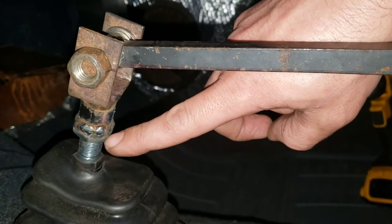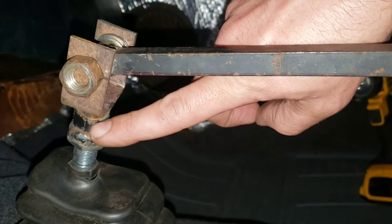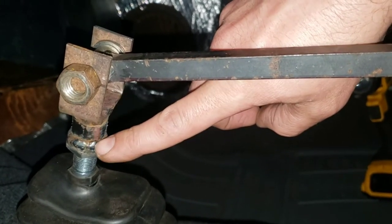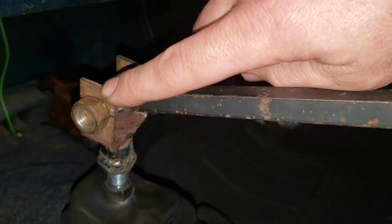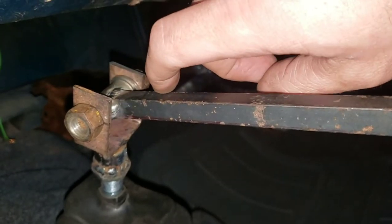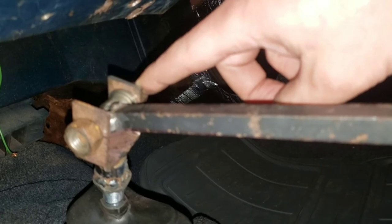I wanted to be about in the middle. To do that, I just had a spare socket — I don't remember what size, three-quarter or so — drilled out the center a little bit so it fit further down, then welded that to it. To that I had just a piece of flat bar stock you can get at Lowe's, put it in the vise, bent a U in it, and drilled two holes, one on each side.